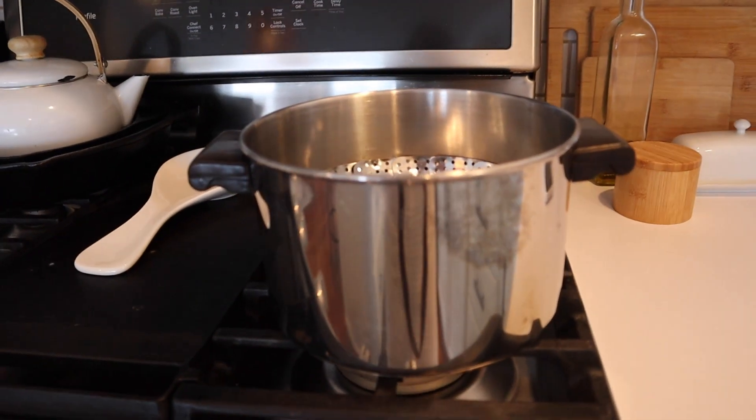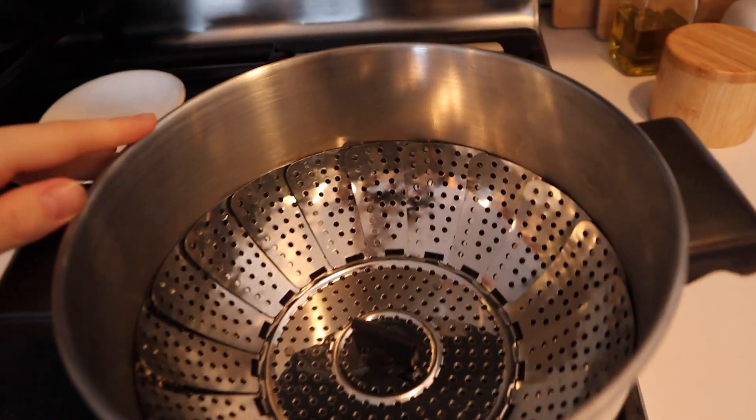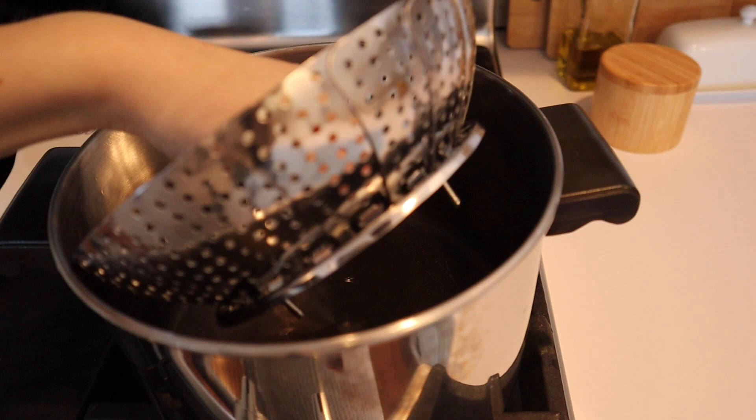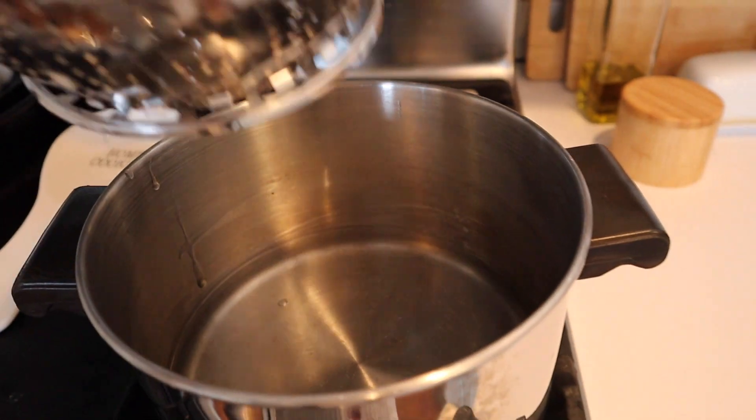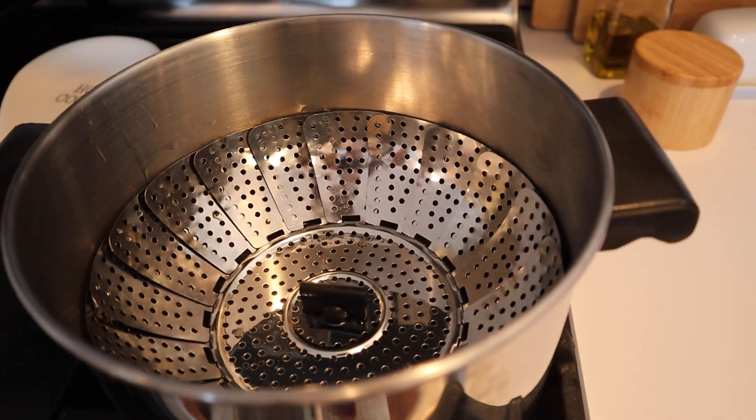Another item you're going to need is obviously a stovetop, but specifically a pan and a steamer insert. I have my water in there already as you can see. You're going to need your steamer insert and a lid for that.